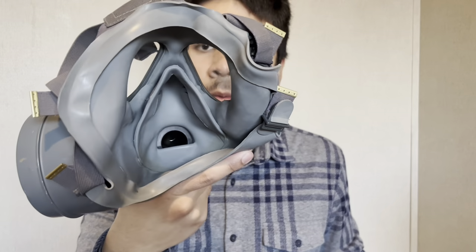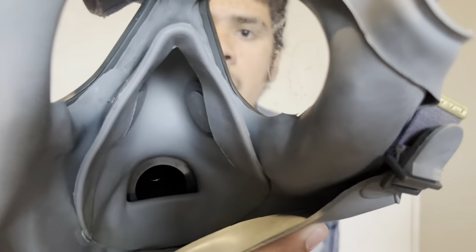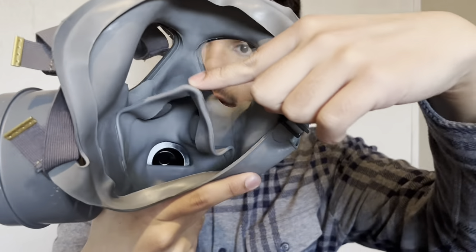The straps are also pretty good, pretty comfortable. I tried wearing this earlier. The mask is a little dirty which I haven't cleaned, but it doesn't really matter. That's what the inside of the mask looks like. It has an oral nasal cup right here so when you breathe, the mask doesn't fog up.